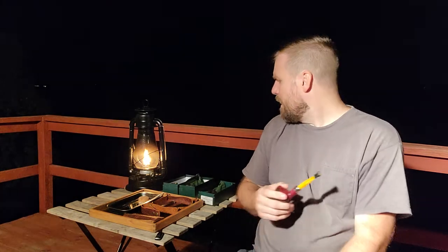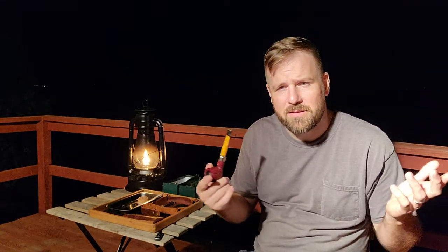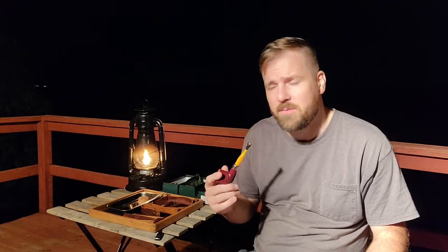Hey guys, thanks for joining me. I wanted to do a hopefully short video — my favorite Peterson pipe shape is a 606 army mount. I have four of them here that I wanted to show you, and they're all rusticated a little bit differently. I wanted to kind of go over how that affects the size of the pipe. I like talking about 606s because it's my favorite pipe shape.